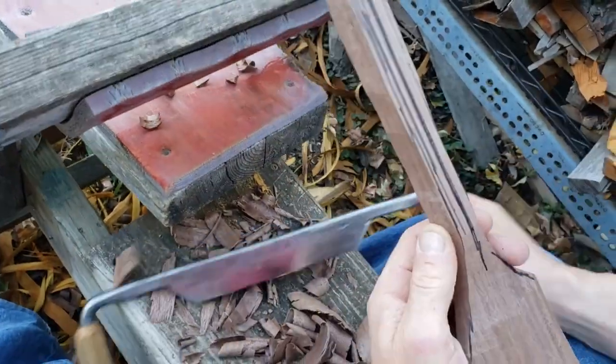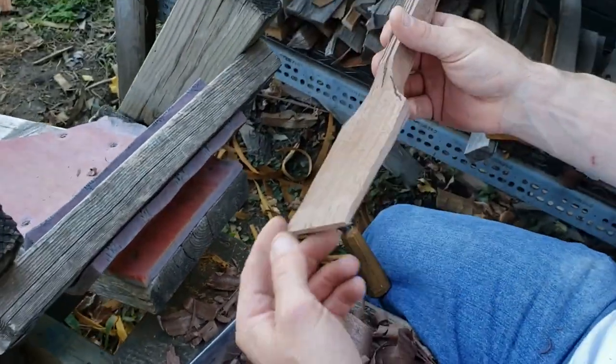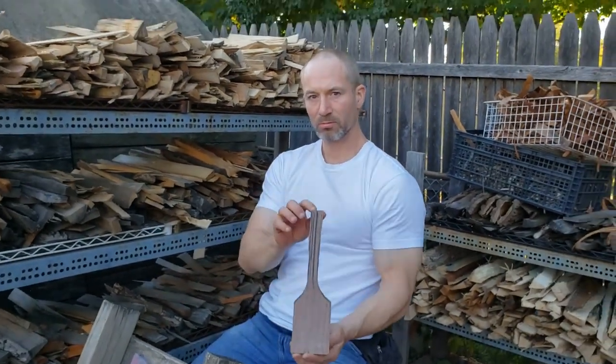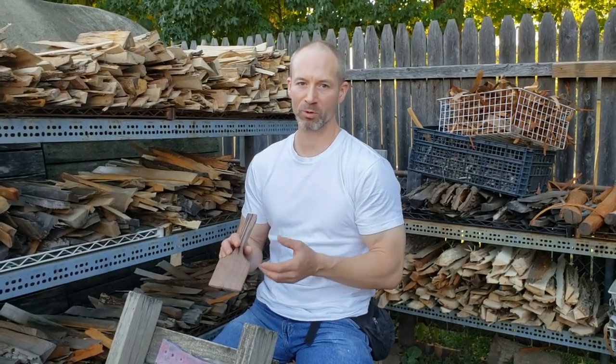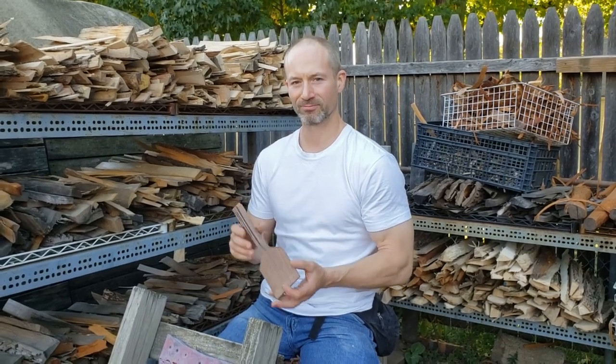I'm just about at the point where I'll switch either to a spokeshave or finish up with abrasive methods. That shows you how to do basic, expedient shaping work with the draw knife on an amenable piece of wood. A good way to improve your prospects of having an amenable piece of wood for carving is to break down the log yourself — check out some of my other videos if you want to see that process. Stick around for future videos on different ways of getting this to the finish line. Thanks for watching.